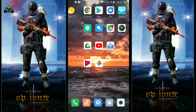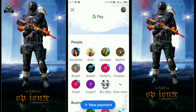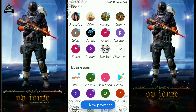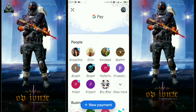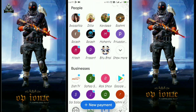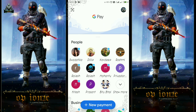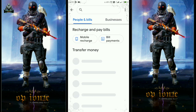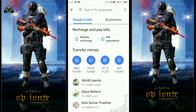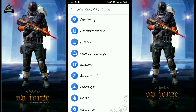First of all, I will click on the phone, I will click on the Google page. You will see the page — scroll down the page. And you will see the new payment option. Click on the page. Then you will see the bill payment on the right side.